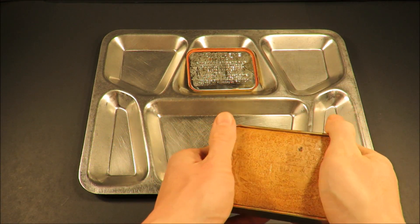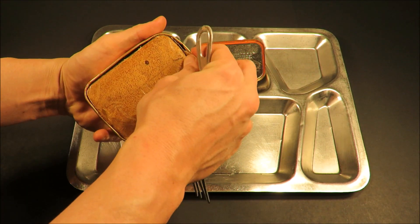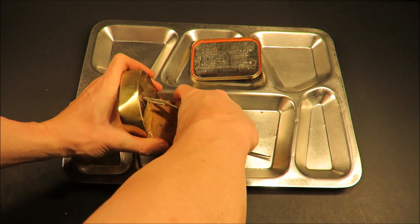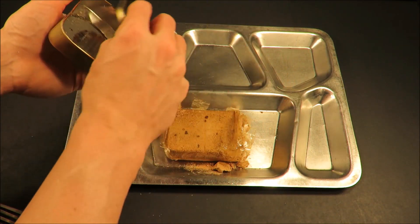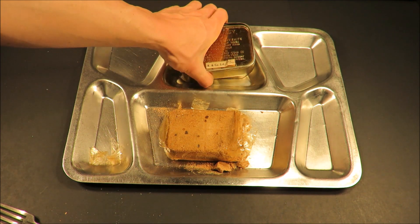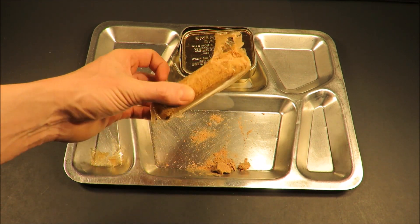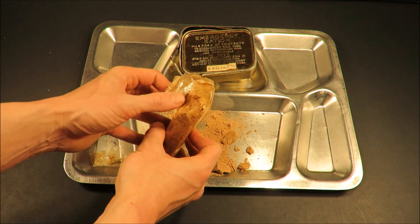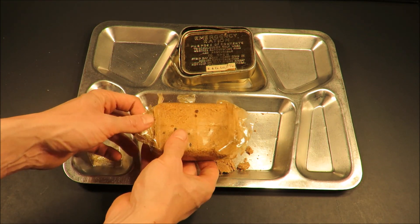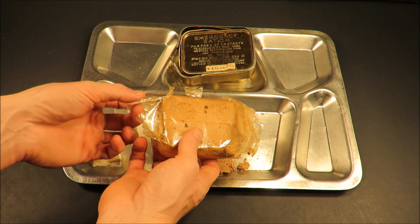That didn't work out so well. Imagine how upsetting it is - you're already hungry and you have to shoehorn the chocolate bar out. There it is. This is the British equivalent to the US D-ration bar of the same era, though this is more dense. It's definitely a piece of tropical chocolate, which means it's able to withstand tropical temperatures - so in the desert or in a jungle, this bar isn't going to melt.